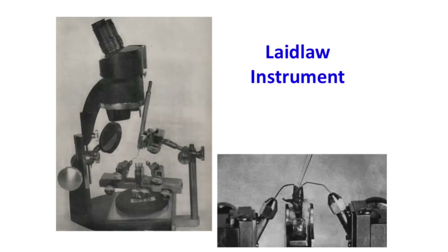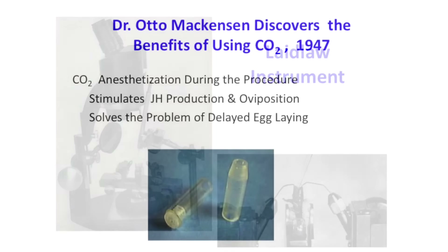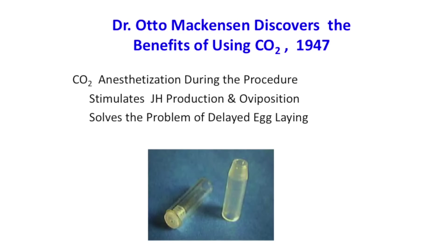He made an instrument with two hooks to open the vaginal cavity, and the syringe tip is placed in there. At the time, there was some reference in the literature of using ether to anesthetize the queen during the process so she wouldn't be wiggling around so much. But they said it had abnormal effects, so it obviously wasn't beneficial to the queen.